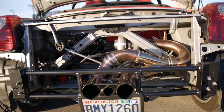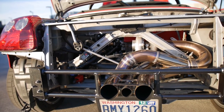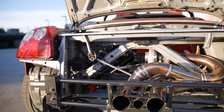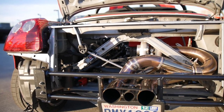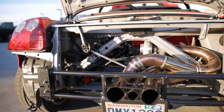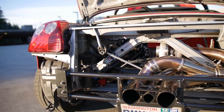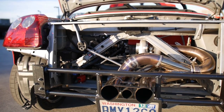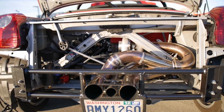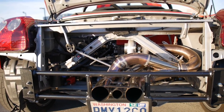We've got the K24A2 out of an Acura TSX. It has really low miles on it. This guy did a VIN check and it was actually an automatic motor — the donor car was an automatic — which makes me feel good, because usually when it's a manual they redline it. But with automatics you can't do much unless you're always flooring it or throwing it into second on the Prindle. So that's really good.